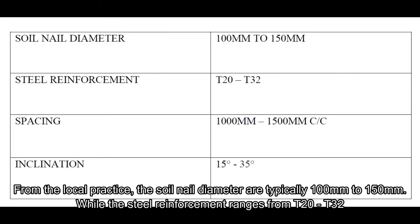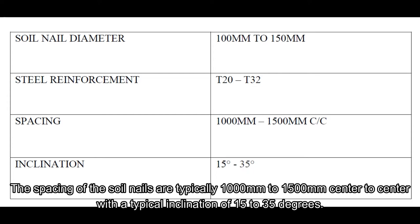From local practice, the soil nail diameter is typically 100 to 150 mm, where the steel reinforcement ranges from T20 to T32. The spacing of the soil nails are typically 1,000 to 1,500 mm centre to centre, with a typical inclination of 15 to 35 degrees.